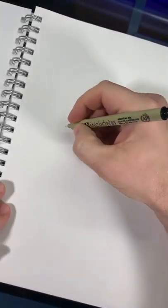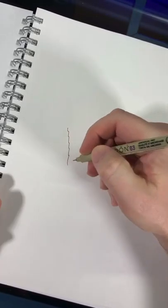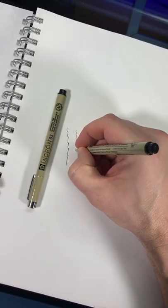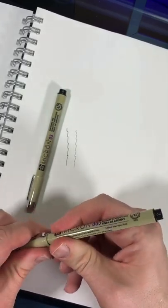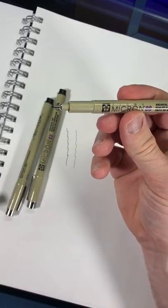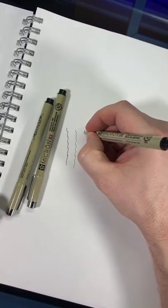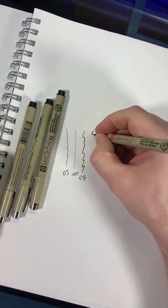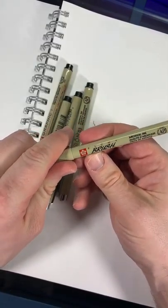Start with the Micron 3. Micron .005 — you're barely gonna see this. Details. This is the Micron 08. Here's the Pigma Graphic one. And this is the Pigma Brush.